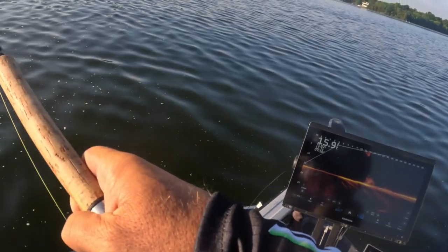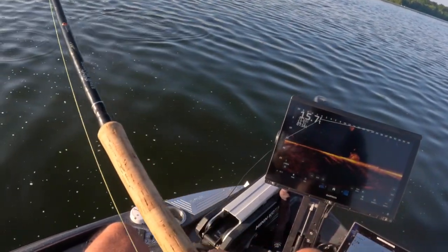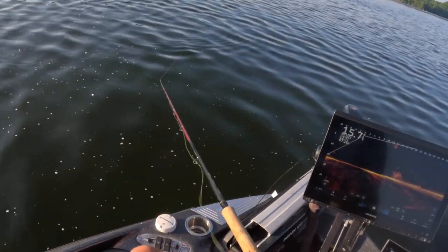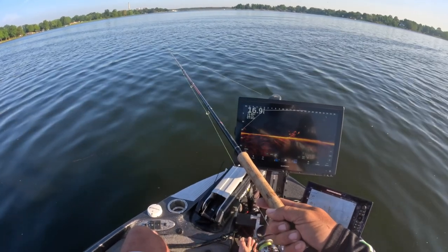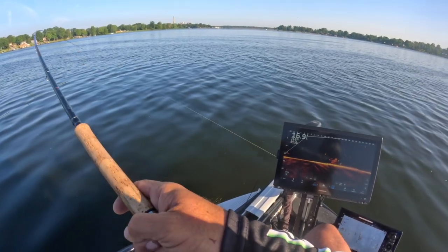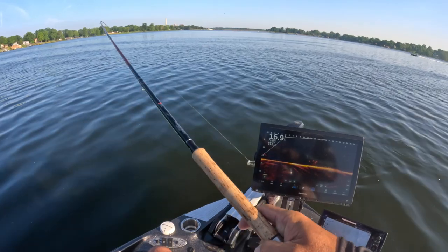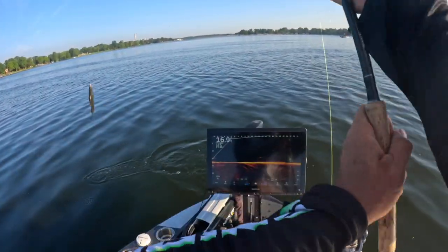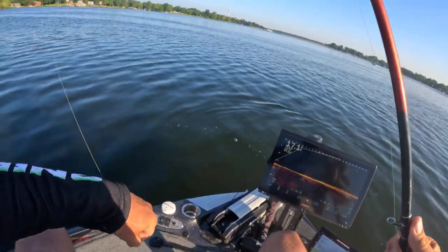You guys see that one ripped through there? Good night — he got off. Oh my gosh. Got him. Good fish here, folks. Good fish. Wow. Great fish. You got to love it.